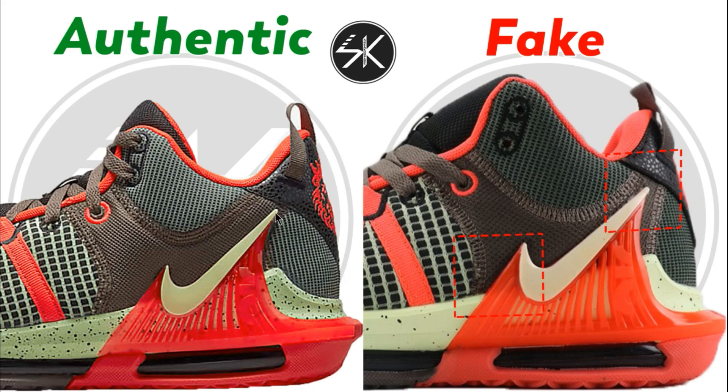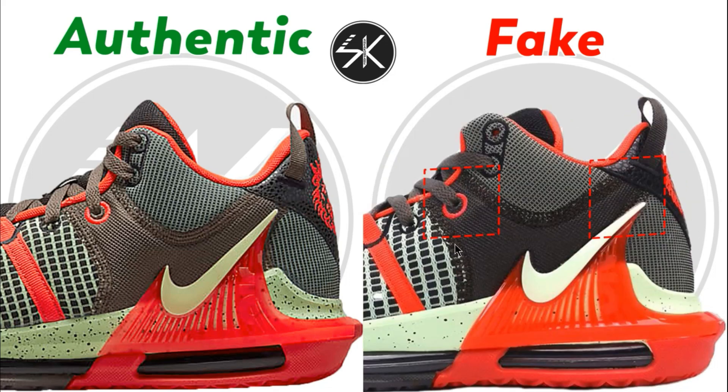Also you can see the gap between the plastic piece and the stitching is too narrow on the fake one compared to the authentic — the authentic is a lot more wider. Another sample here: the lace hole is slightly to the left, it's not placed right in the middle.